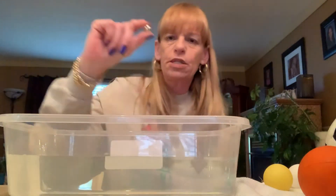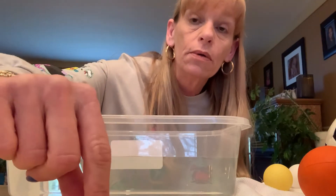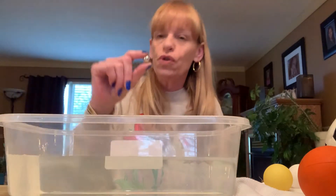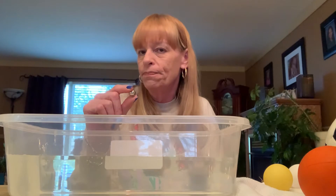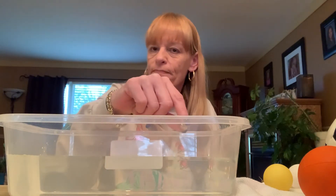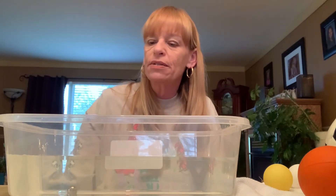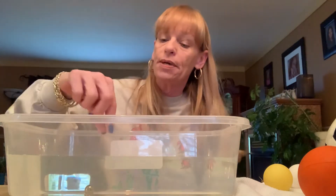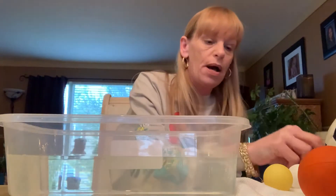How about this one? This is a metal ball. I'll let you hear it — that doesn't bounce. Do you think this will float or do you think it will sink to the bottom? Let's see. You see it rolling around in there? At the bottom, not the top — it's sinking. That one sunk to the bottom.